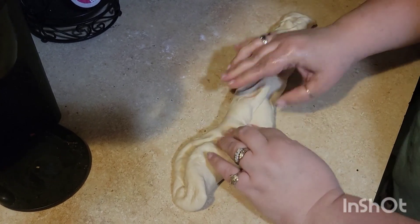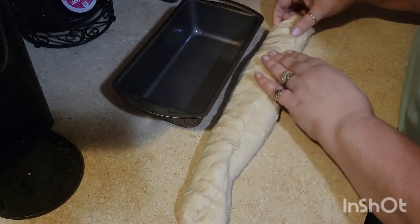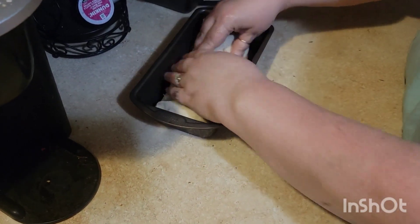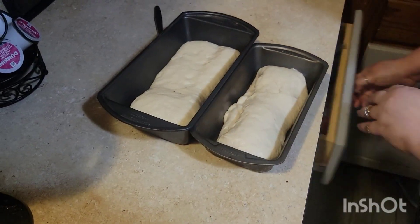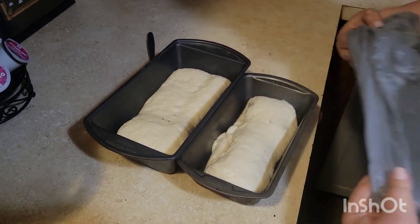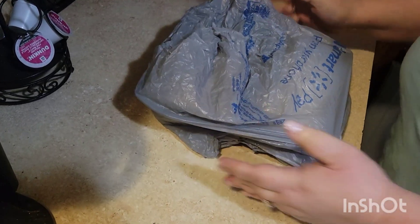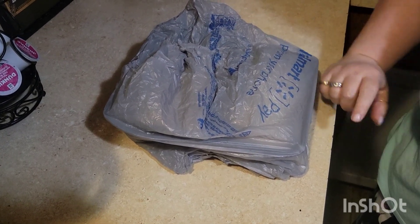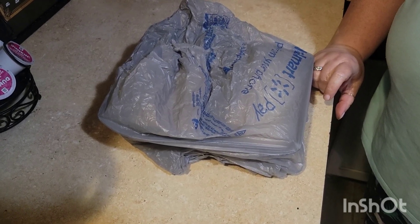Pinch it together, roll it back in on itself, and pinch it together. Then place it in the pan just like that. We're going to let them set for 30 more minutes to rise, and then after that I'm going to bake them in a 350°F oven for 40 to 45 minutes. We'll bring you back when it's all done.